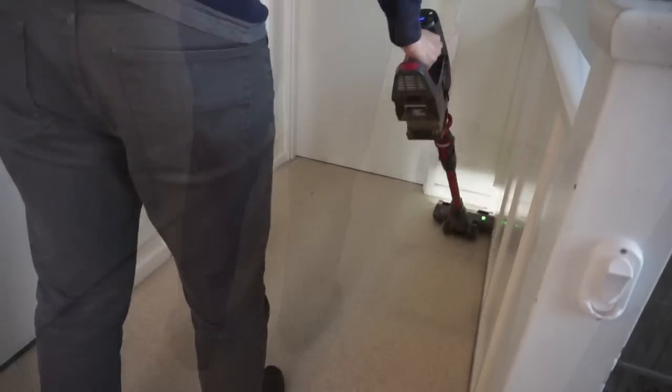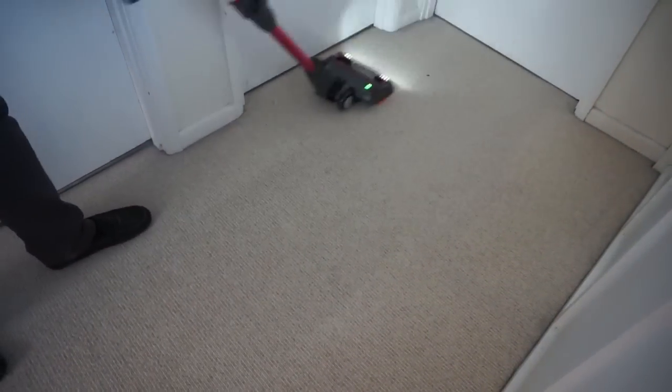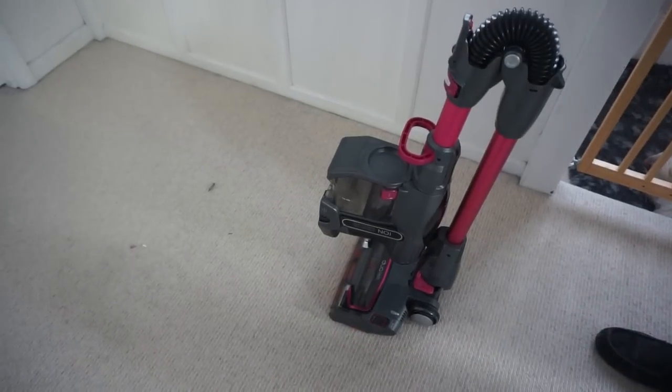It takes three and a half hours to charge and runs for 22 minutes. You can buy a model with two batteries and a dual charging system, so that would work really well. I love how many different options there are for this vacuum.